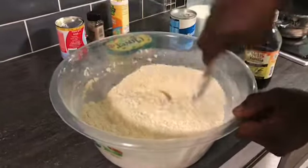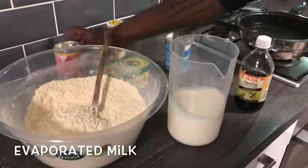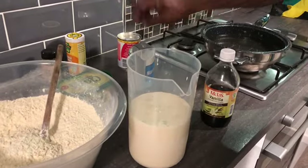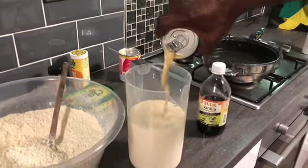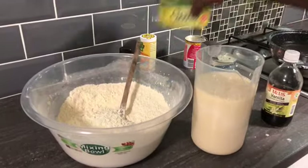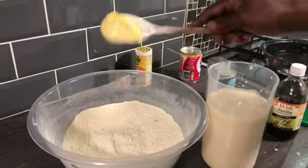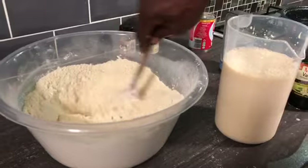So I mix out everything now. Everything's mixed out, so I get to my milk now. I'm going to pour in the evaporated milk - that's the twist. Then in goes the vanilla nutriment. And I want more than a tablespoon of butter as well - just give that a good mix in too.